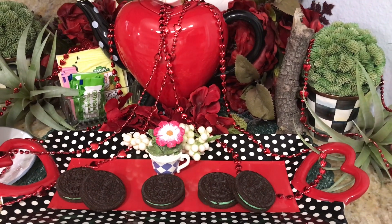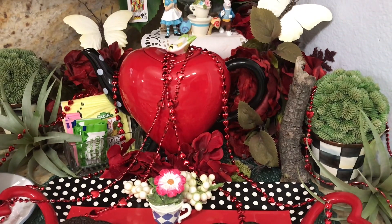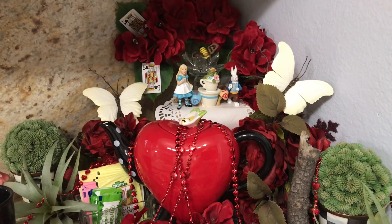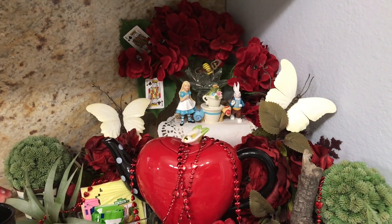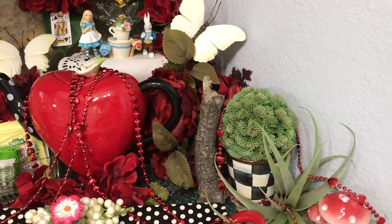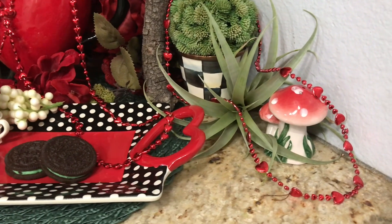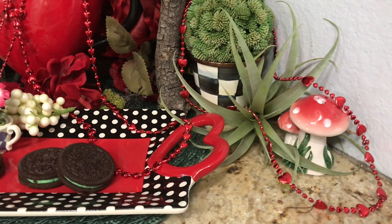This beautiful heart-shaped teapot I've had probably about four years. Got that from Hobby Lobby, and the beautiful miniatures of Alice in Wonderland I probably bought about four years ago too. They no longer are available to buy. I was one of the last lucky ones to get this set. I bought it at a store that sells miniatures because I'm a miniature lover, and these things are not for children to play with. These are collectible miniatures and Grandma is a collector as you can see.